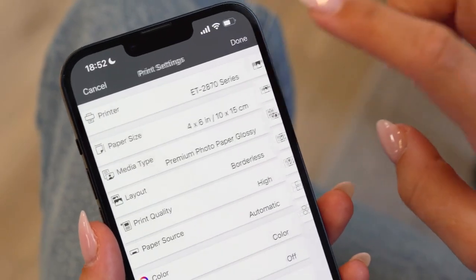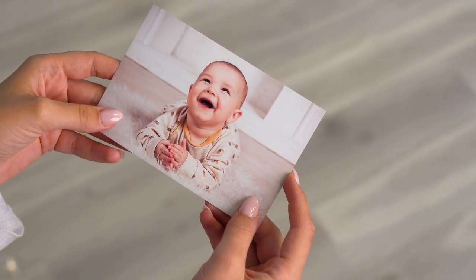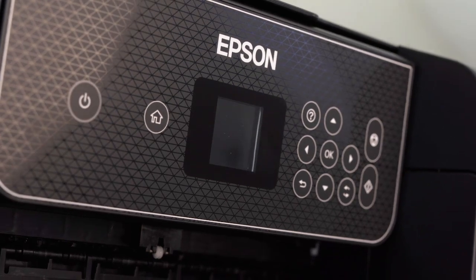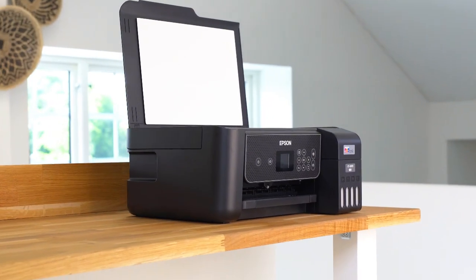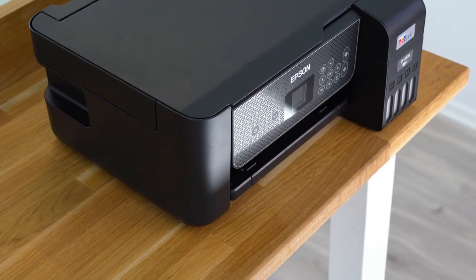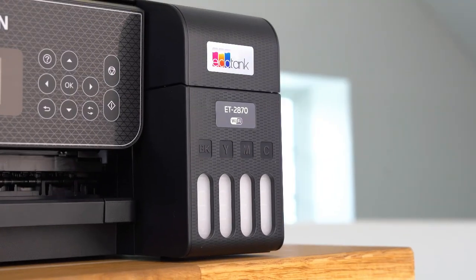Plus, you can print borderless photos up to 10 by 15 centimetres. This printer has a heat-free printing technology that reduces power consumption by eliminating the need for the printer to warm up. This technology lowers environmental impact, reduces maintenance and allows immediate printing.